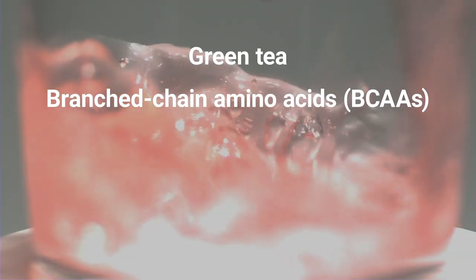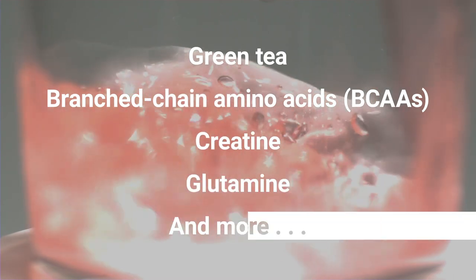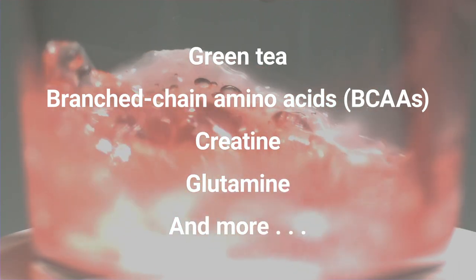In a refreshing, mighty melon flavor, Pre-Zoom contains natural energy from green tea, branched-chain amino acids, creatine, glutamine, and more for an optimal workout and quick recovery.